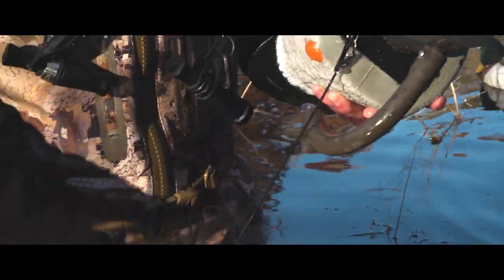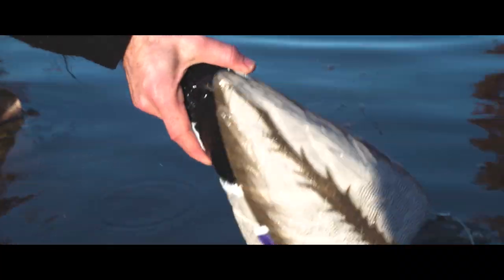Simply charge your unit with the included charger, attach a decoy cord and weight, and drop it in water for a quick and easy setup.